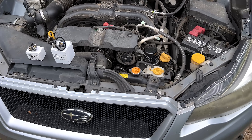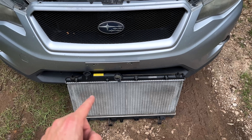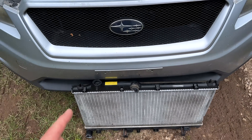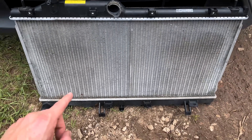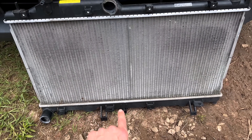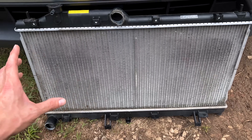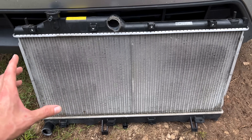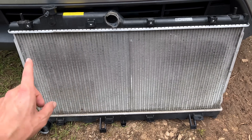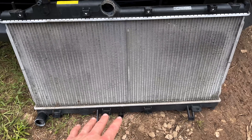In our last video, we did a replacement on a radiator that had failed in a 2013 Impreza — and that is this radiator right here. It's the same radiator as my 2013 Crosstrek. Some of you keen-eyed viewers in the comments mentioned: where are the transmission cooler lines? There are no barbs in this radiator, nor are there cooler lines going to the transmission, which makes this a much easier radiator replacement — like a manual transmission car where you just have coolant hoses and fans to worry about.